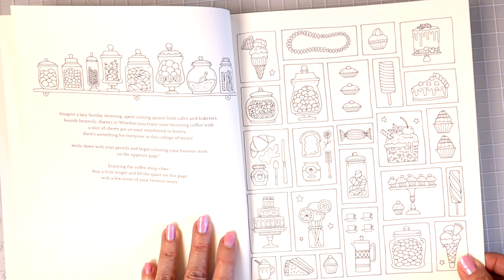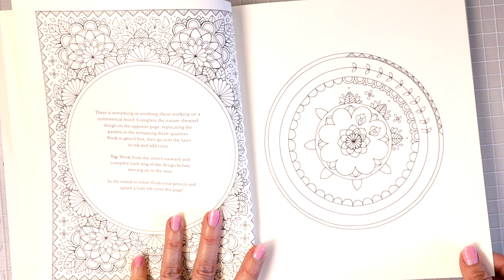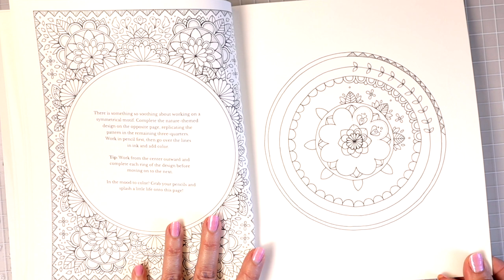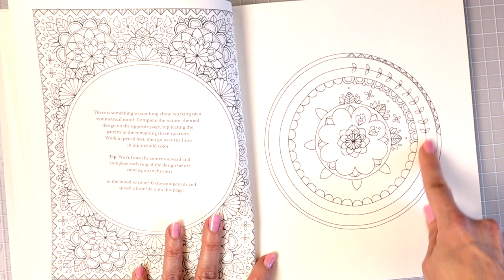It looks like we're going to get some coloring and some drawing in this book as well. There is something so soothing about working on a symmetrical motif — you complete the nature-themed design on the opposite page, replicating the pattern in the remaining three quarters.